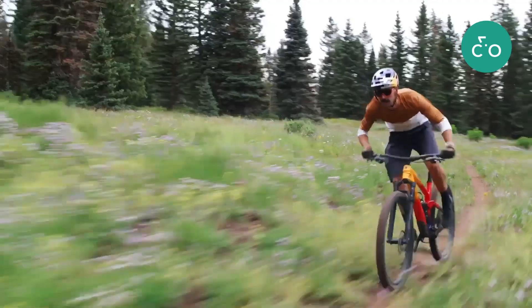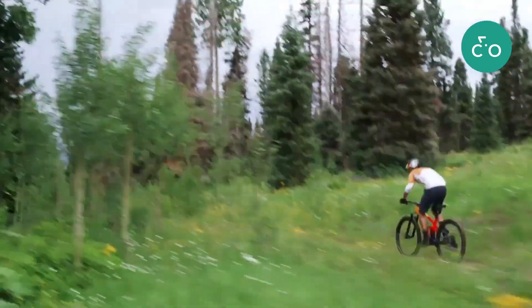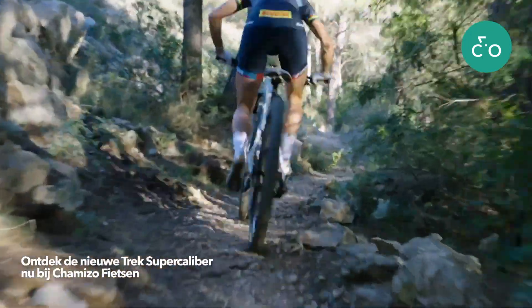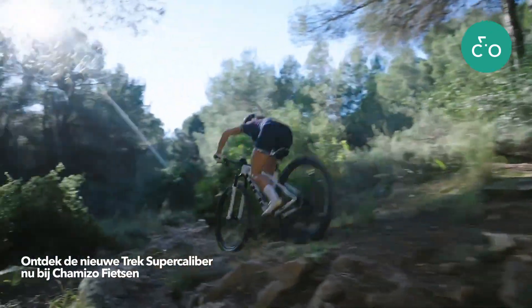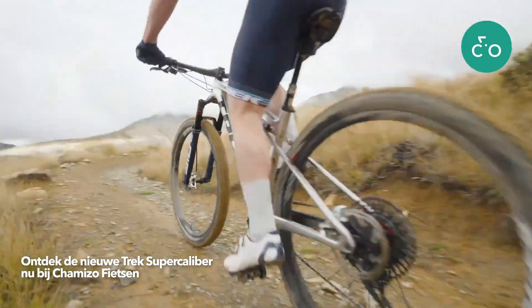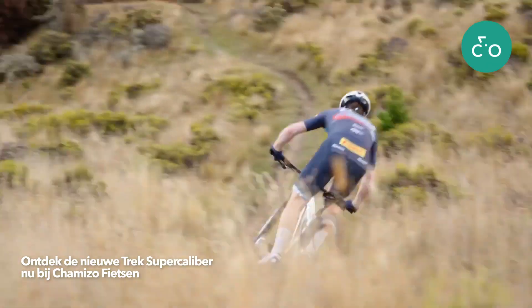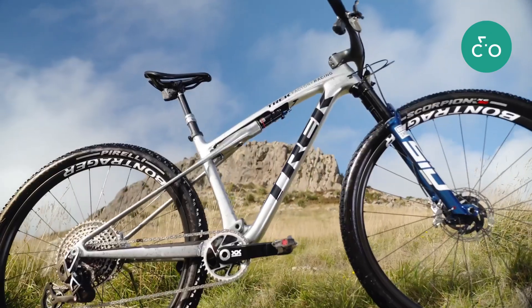Riders who want an even more plush ride for marathon distance racing or simply want a fast trail bike should look to Top Fuel. When lightweight and efficiency are top priorities but the budget's just not there for Supercalibur, Procalibur is a great option. If you want hardtail efficiency, full suspension control, and all the speed you can get, you want Supercalibur — a race bike in a class of its own.